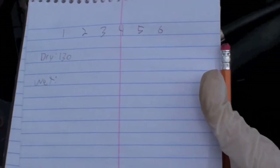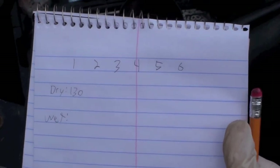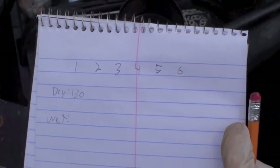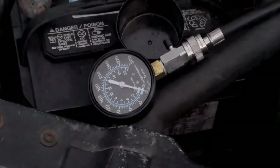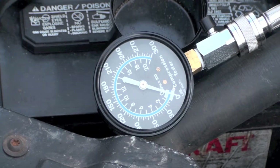I've got a sheet here — plugs one through six, with columns for dry test and wet test. I'm going to do all the dry tests first, then all the wet tests. Make sure everything's out of the way. Ignition system is disabled.